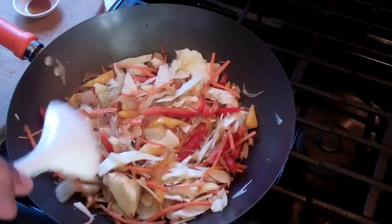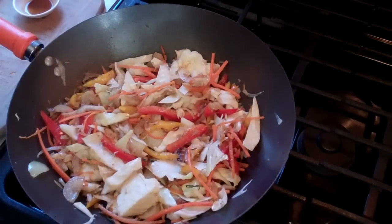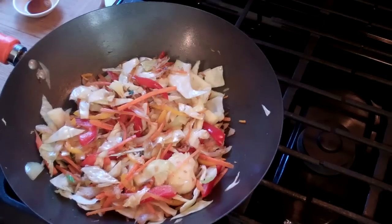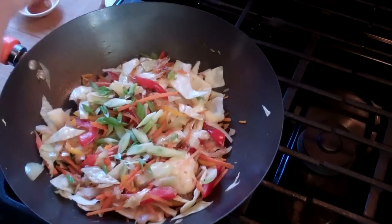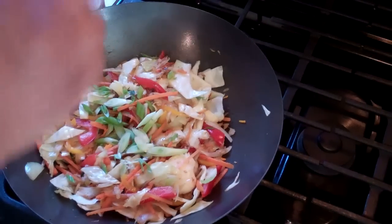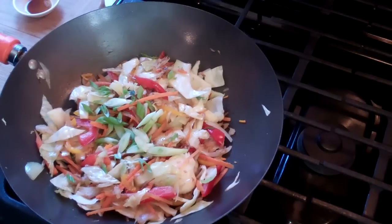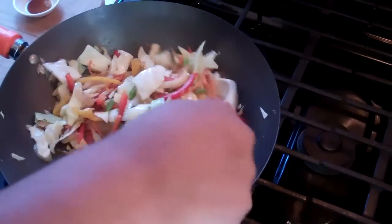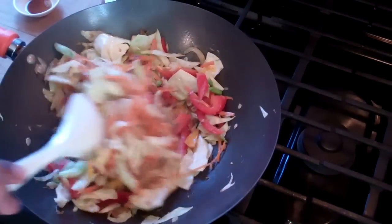Just going to continue stirring that up, give that another minute, and then we're going to add a chopped up scallion. In goes that chopped up scallion now. Turn off the heat — so in about less than five minutes, we have a lovely salt fish stir fry ready to go.